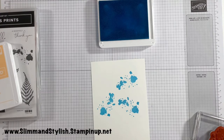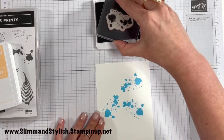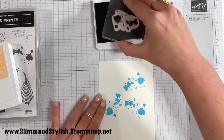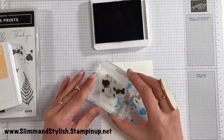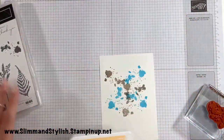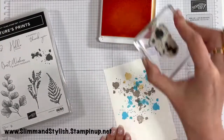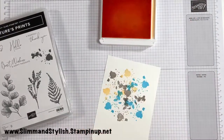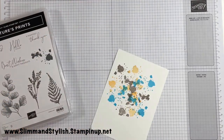Grey Granite next. This time let's turn it round so we've got the big splodge in the middle — one, two, and three. Wipe that off. Time for Pale Papaya. I don't even know if these colours go but I'm deciding that they do — I'll soon find out. One, two, three. Proper paint splats those, aren't they? Love them.